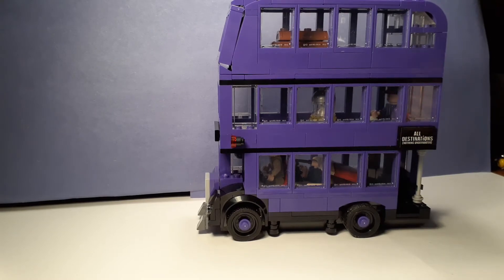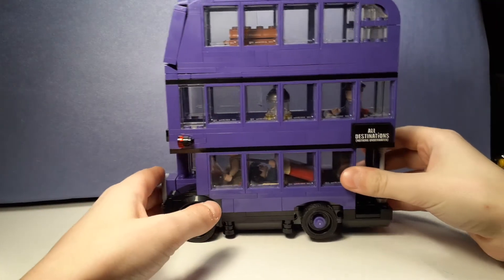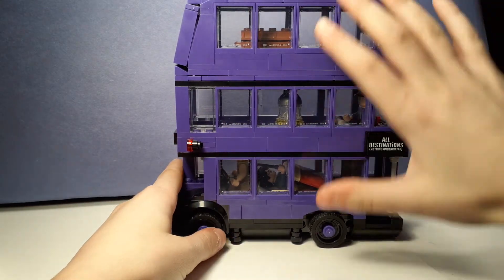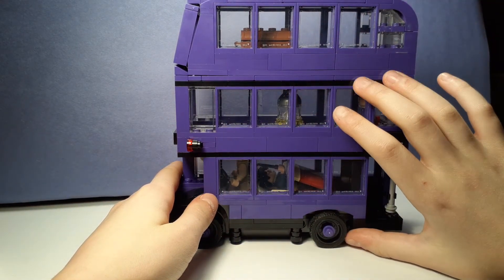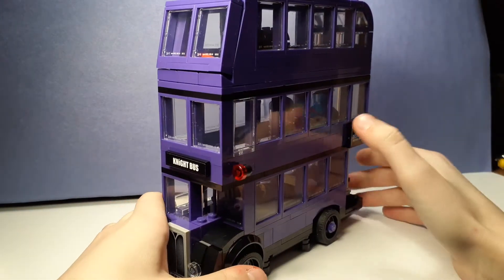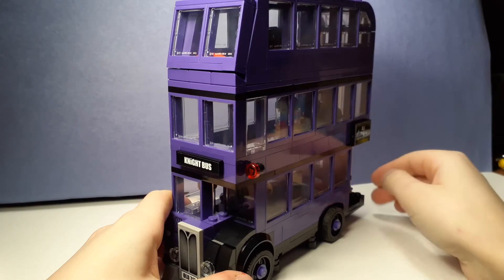It's a very nice set. I received it for Christmas. It's just fantastic. I like buses that are double-decker — a double-decker bus. You can't say no!